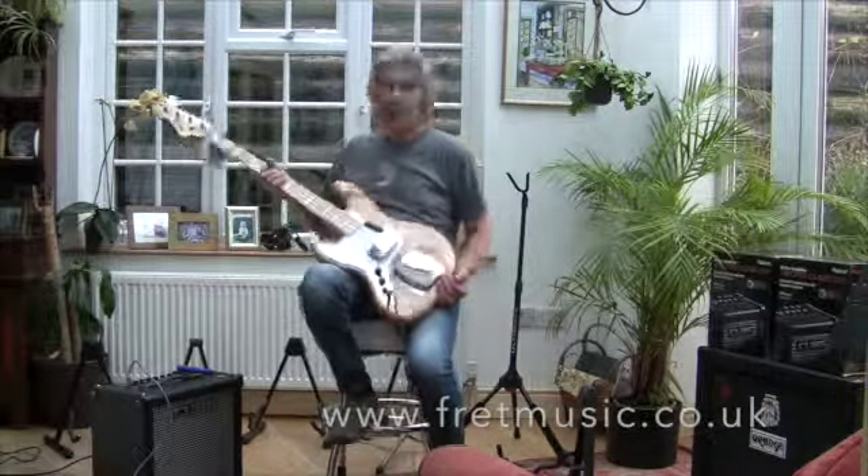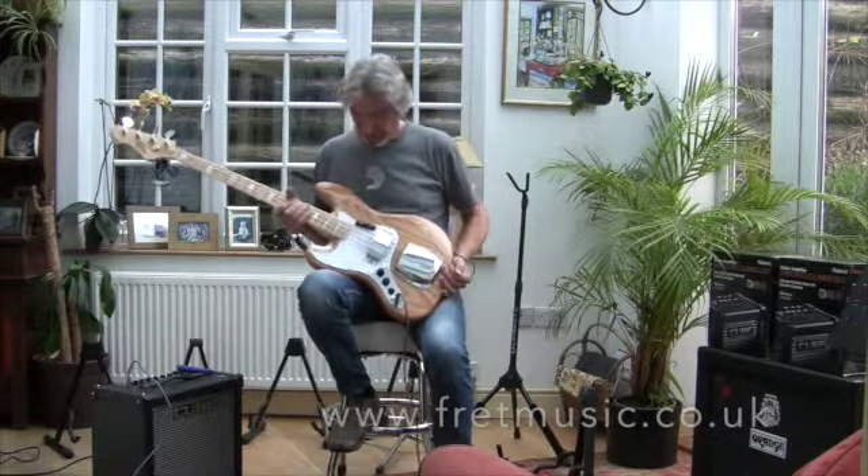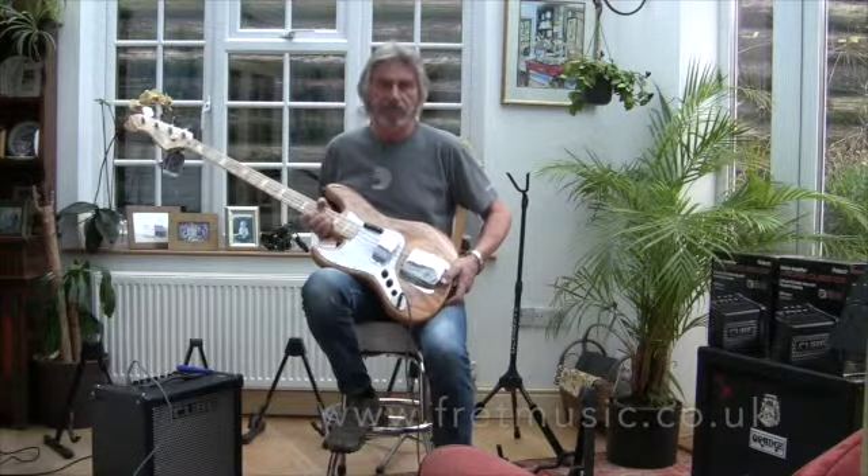So there you go, this is the Revelation RBJ67 Jazz Bass. I think this is only available in natural. Stunning guitar, really looks lovely.